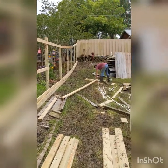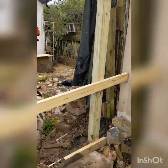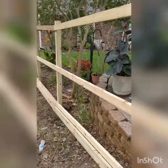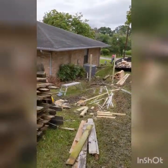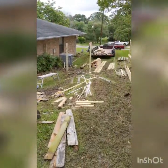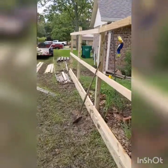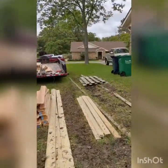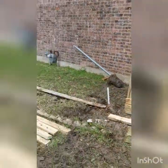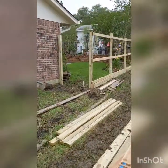Rails and rock board going up. That's the end of day one — that's as far as we can get today. There should be no reason we don't finish tomorrow. We've got lots of cleanup though.